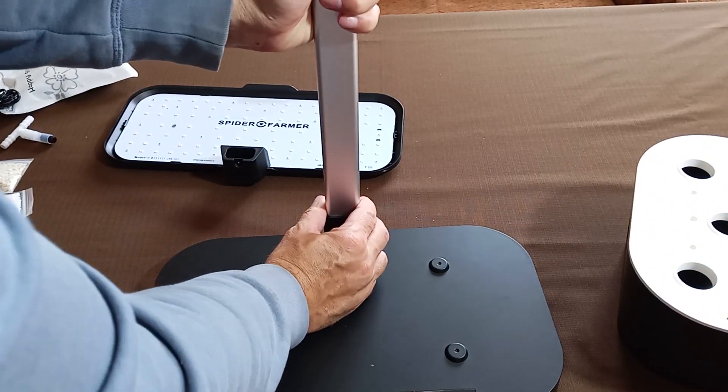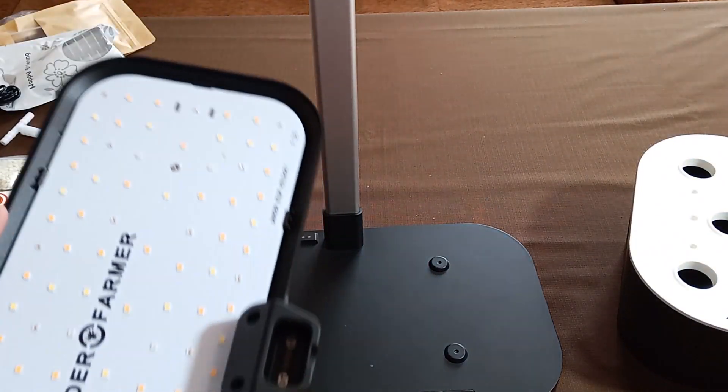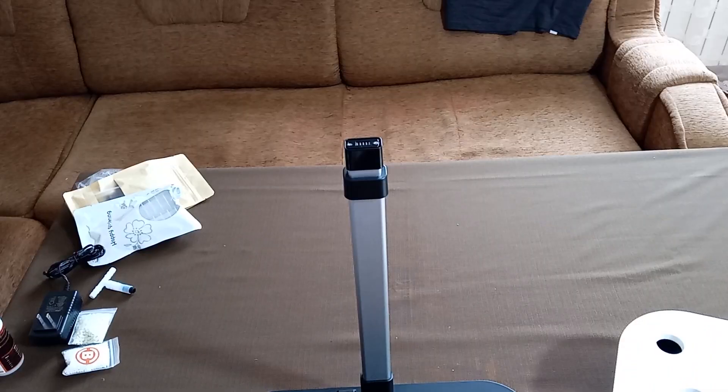Step 1: Connect the light hood and base with the post. The light post has pins on both ends for connecting the base and leads. Begin by inserting the upper end of the post into the light hood.